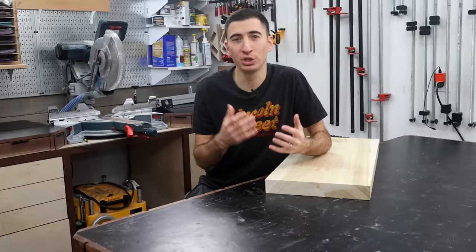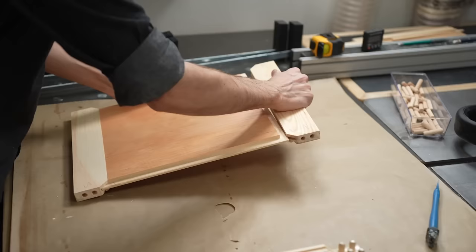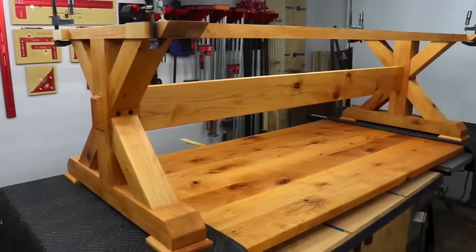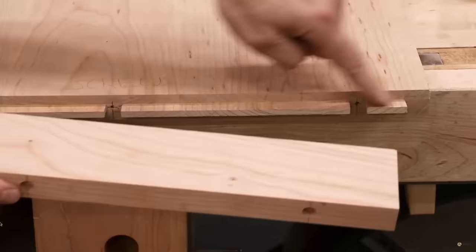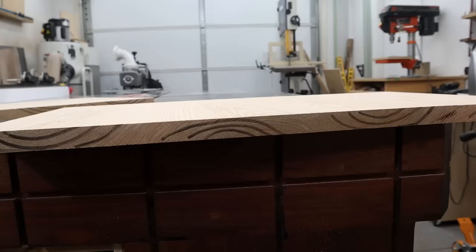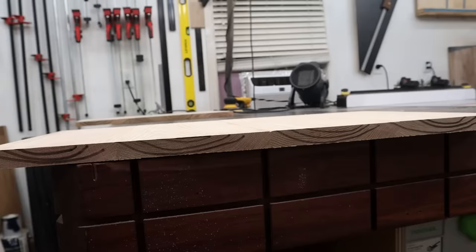Another major factor is the joinery methods you will use for a project. Rails and stiles for solid wood doors, traditional aprons, and breadboard ends for tables are all different techniques used to keep panel glue-ups flat over time. Moisture exposure also plays a big role in this equation. Last week, I glued up two panels from the same boards — one I alternated, and the other I didn't. And after the glue-up, they were nice and flat.